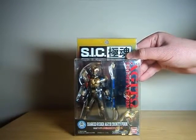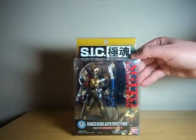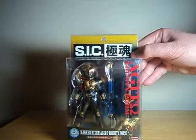Hello everyone. Watch this review here with a look at Bandai's SIC Kiwami Tamashi Masked Rider Agito Trinity Form, which is a lot to say.